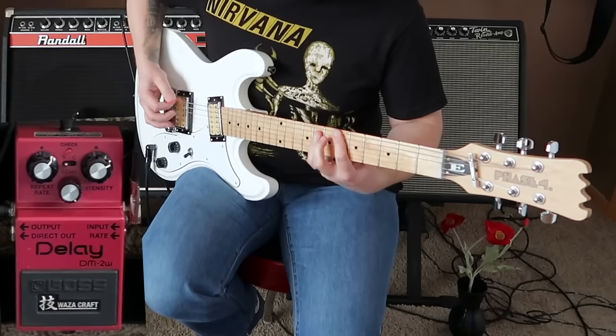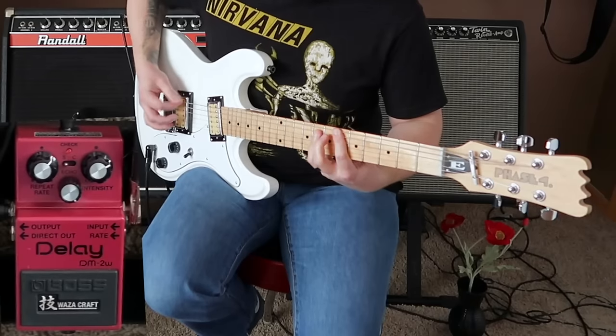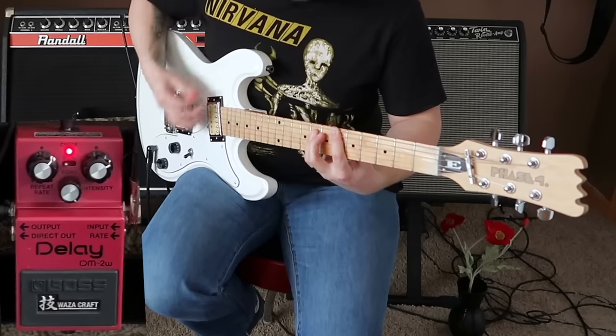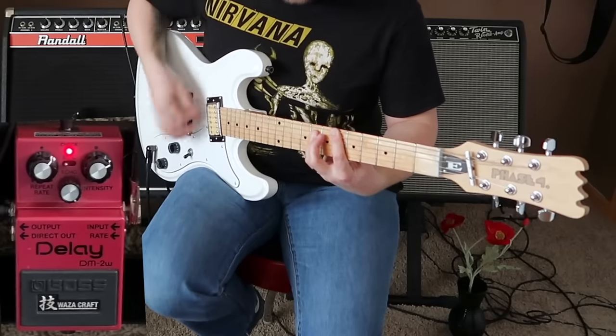If you're here on my channel watching my videos, you've probably already known that Kurt Cobain was not a traditional guitarist. So when I say that Kurt Cobain used a delay pedal, I mean he used it more like this — more as a way to create intense feedback.